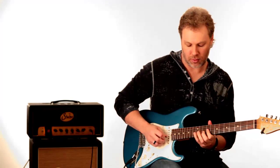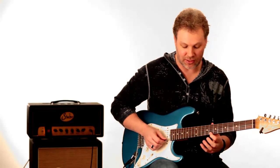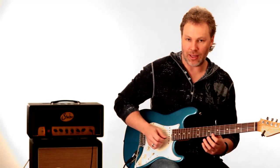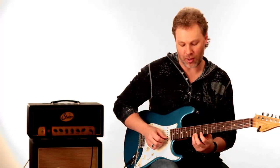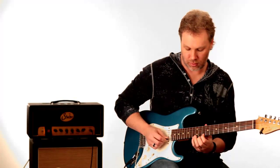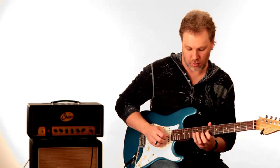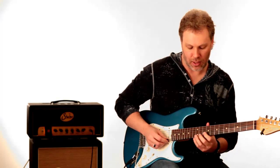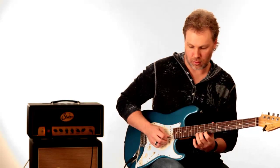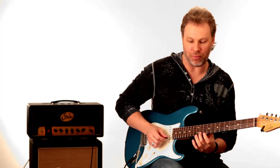From the 8th fret on the E string, he slides up to the 10th fret and does a chromatic run: 8 to 10, 11, 12, 11, 10. And I think he's hammering all those on — after he hits that 8th fret, he just slides up and hammers on and pulls off all those notes.